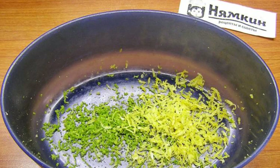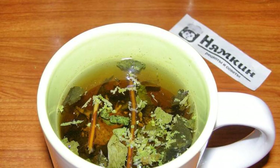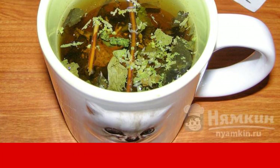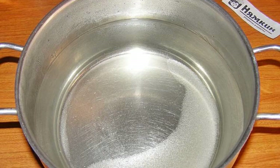Lemon and lime are thoroughly washed and grated on a fine grater. Put dried mint in a cup, add lime zest and lemon, and pour about 200 milliliters of hot boiled water. Leave it to infuse.